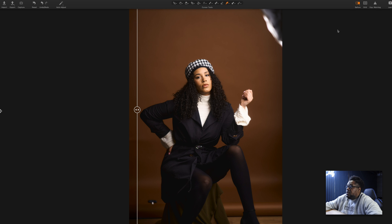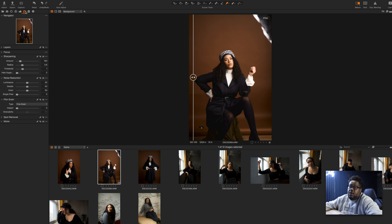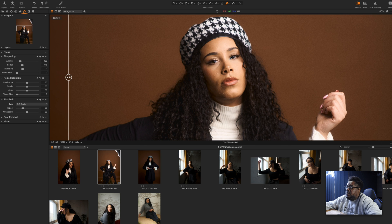As you can see, there's a little bit more contrast, a little bit more punch, which I really like. I'm also going to add in — this is a little thing I like doing — if I go under the details tab, I always like adding in a little bit of film grain. So I'm gonna go to soft grain and add the impact to about 28. Now when I zoom into the image, there's a little bit of grain here.